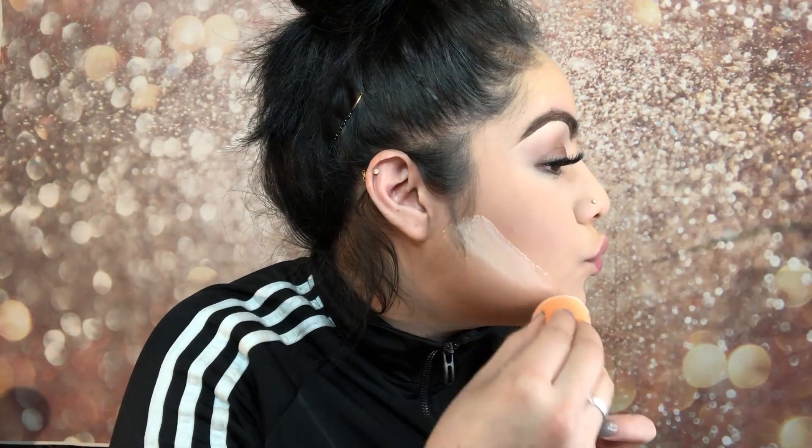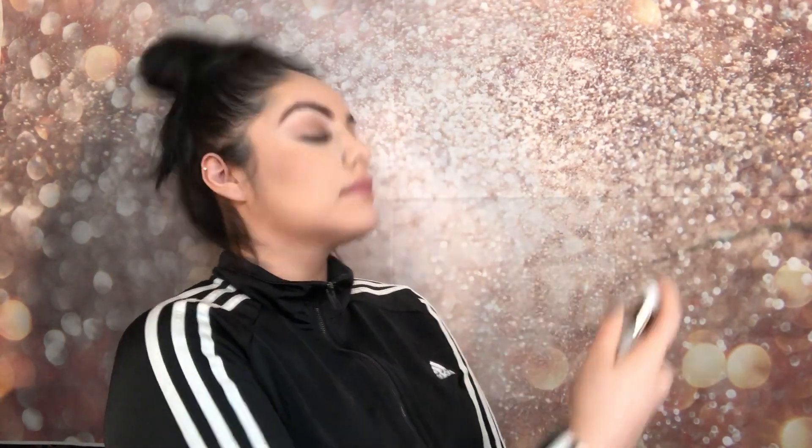Now we are going to bake. I love this step so much. I'm gonna go in with this tiny Morphe E18 brush, light on the bottom. We're gonna go back in with the amazing face mist to just set everything, and then a little bit of Maybelline Pumped Up mascara for the bottom lashes.